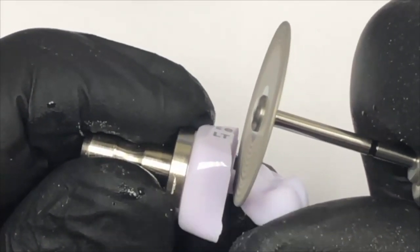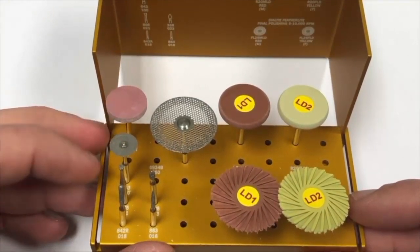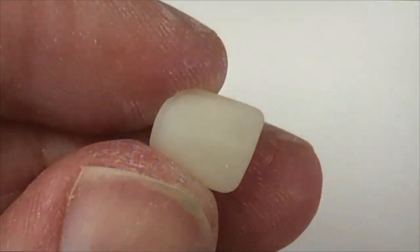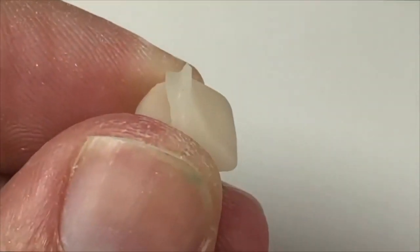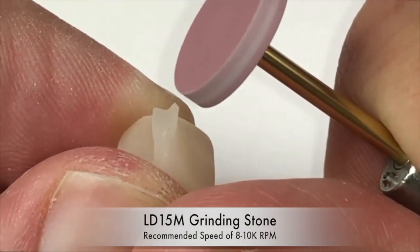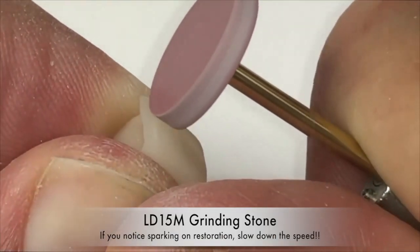A helpful hint is to stop short of going all the way through the sprue and gently break it off with your fingers. When finishing the sprue, the LD15M grinding stone is used. The epoxy bonded diamond stone keeps heat below 275 degrees Fahrenheit to prevent chipping and microfracturing caused by excessive heat generation. Here you see the sprue being gently removed from the lingual of this restoration with the grinding stone. You must proceed very slowly to prevent microfracturing of the restoration.